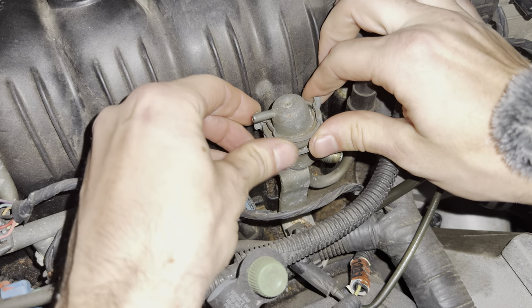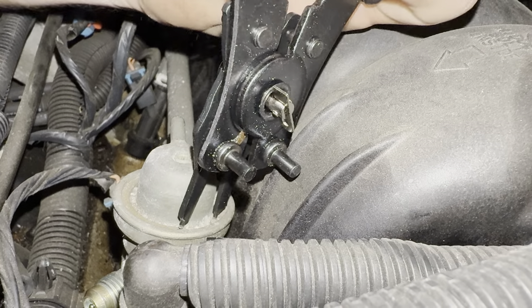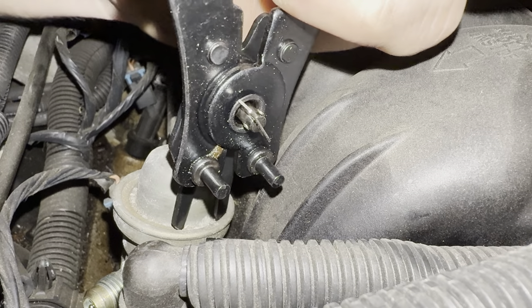Next, remove the retaining clip. Remove the snap ring with a pair of snap ring pliers.